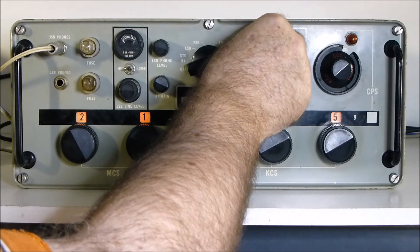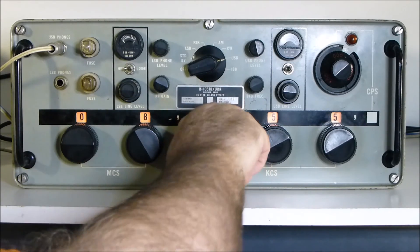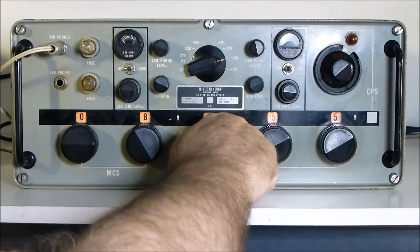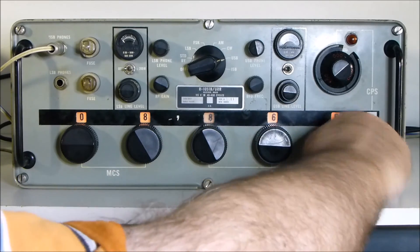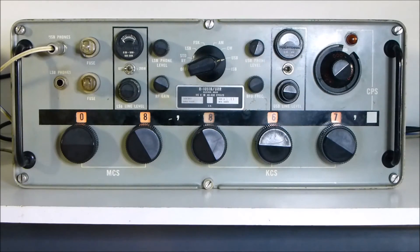I'll just also try the aviation band again. My popular frequency is 8867. I'll just have a listen - it may or may not be busy. But it does work and comes and shines through in this fixed frequency dialer application.